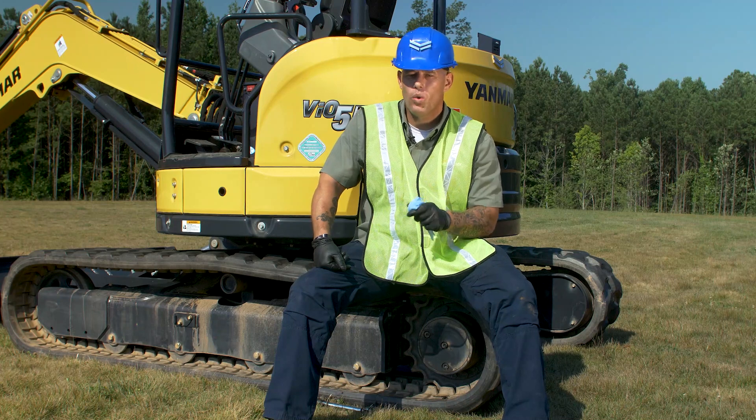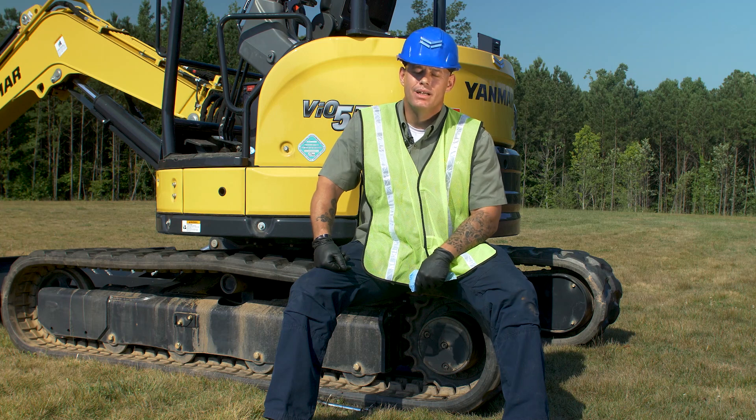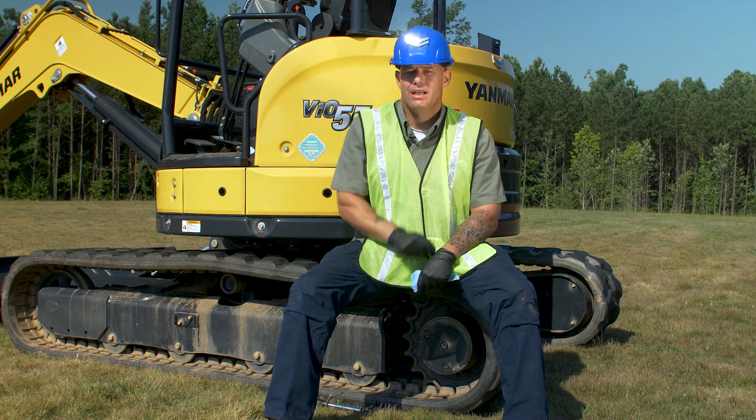So there you have it guys — quick, simple, easy task. It's something that's very important if you want to keep your machine rolling for years to come. Until next time, I'll see you at the Yammer Academy.